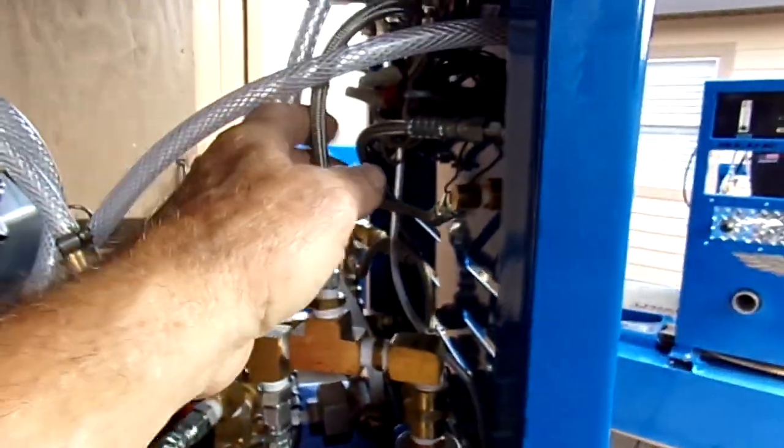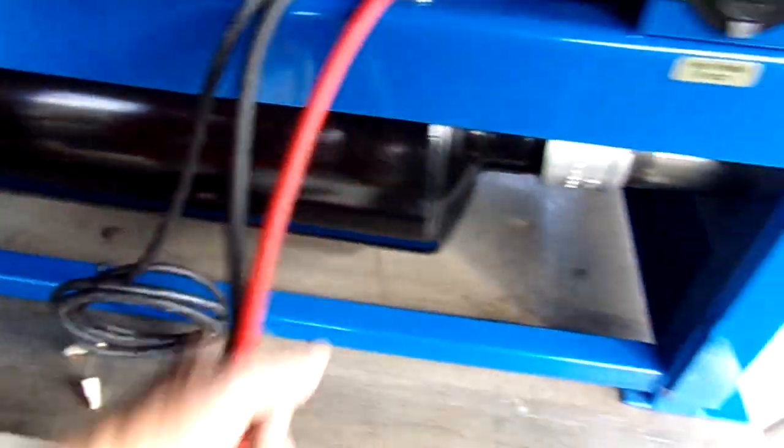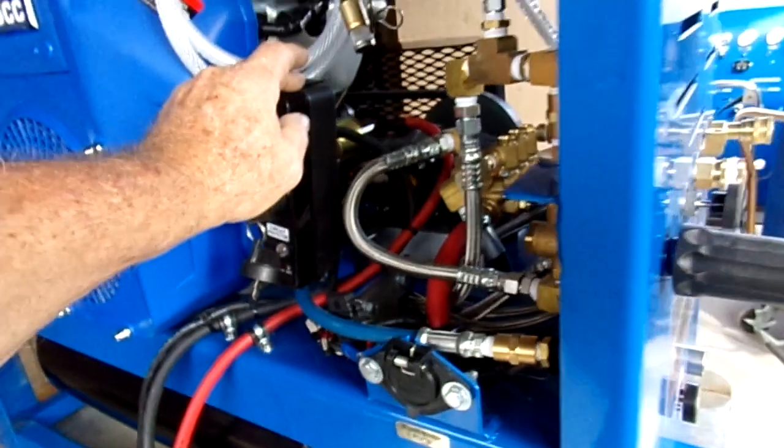Bar-stock fittings, stainless steel braided hoses, ease of operation. This is your connection for your solenoid that goes on your tank. Custom-built battery cables, key start, and we've got belt guards.